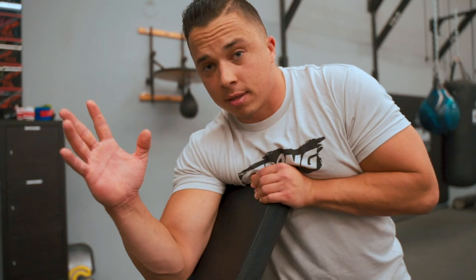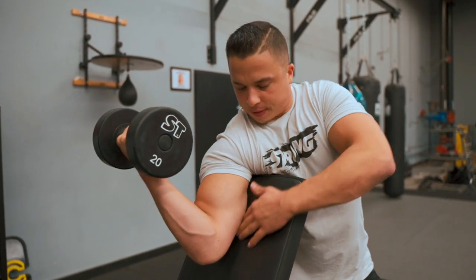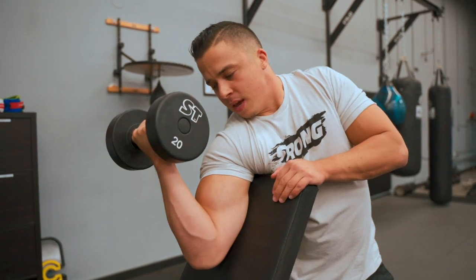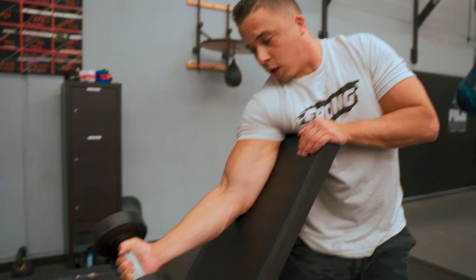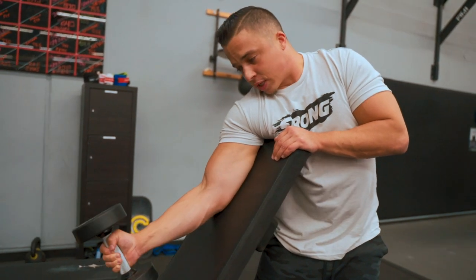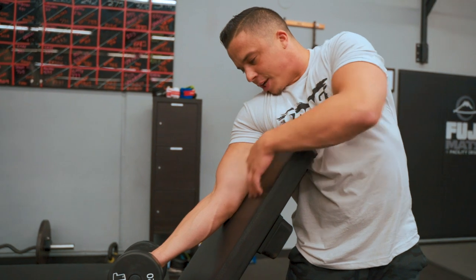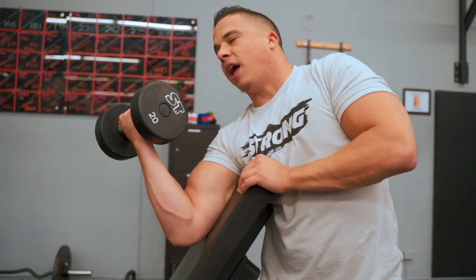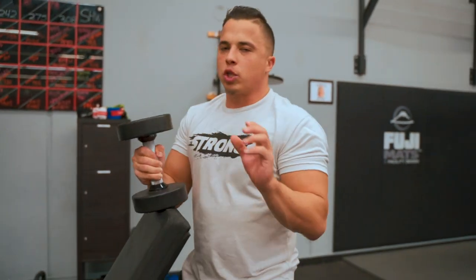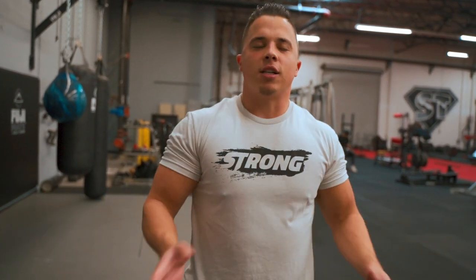Make sure your armpit is wedged right against the edge of the bench so your tricep is flush against the surface. As you come down, make sure to supinate that wrist outward so the pinkies are going up towards the ceiling, and extend all the way to the bottom to get that full stretch and contraction. I keep the weight relatively moderate and stay in the 12 to 8 rep range — no lower than eight reps.